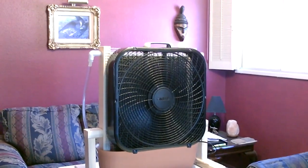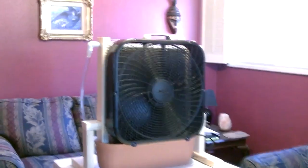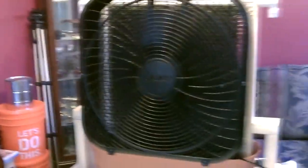Hey there. This is just a quick video to show you another one of these homemade evap air coolers I put together. This one's really cool — it's probably the best one I've made so far. It's putting out about 66 degree air right now and it's about 82 in here.